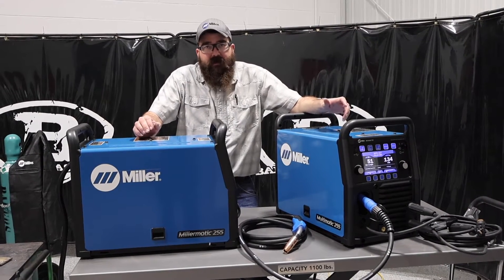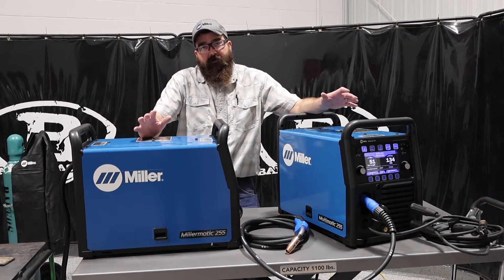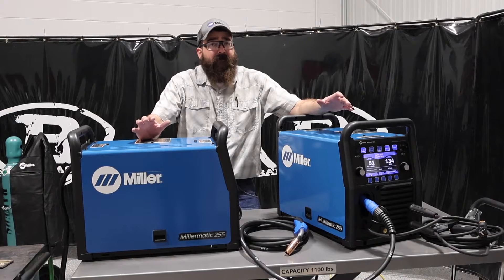Hi, I'm Andrew with Baker's Gas. We're here today with a comparison video on the Millermatic and the Multimatic 255s by Miller.